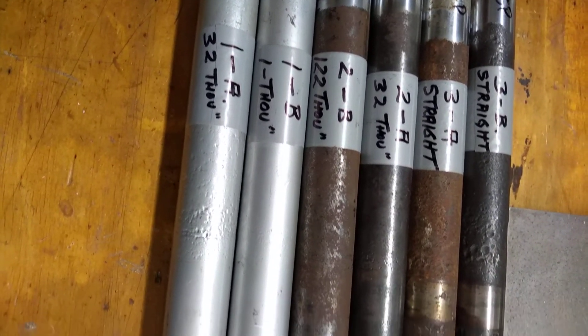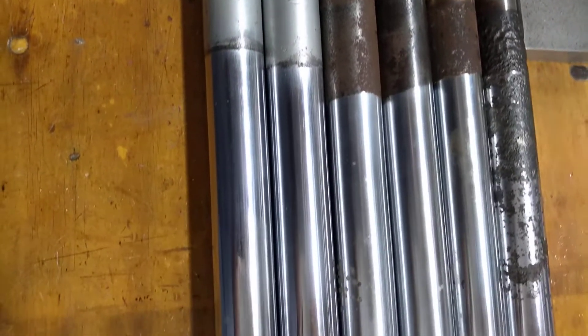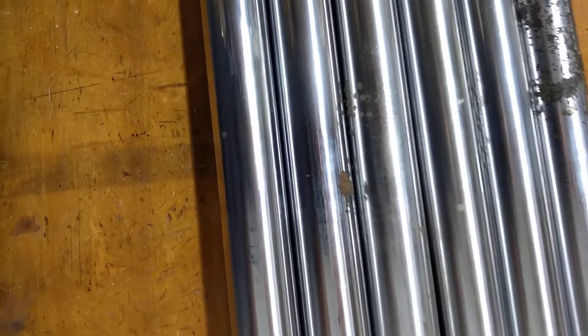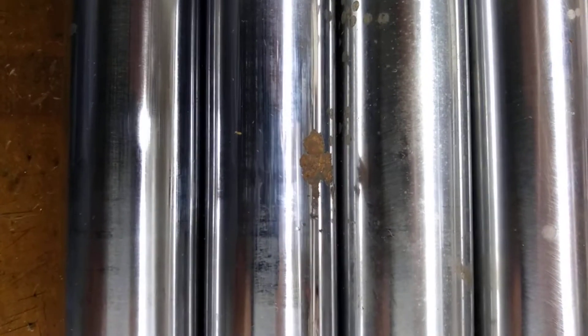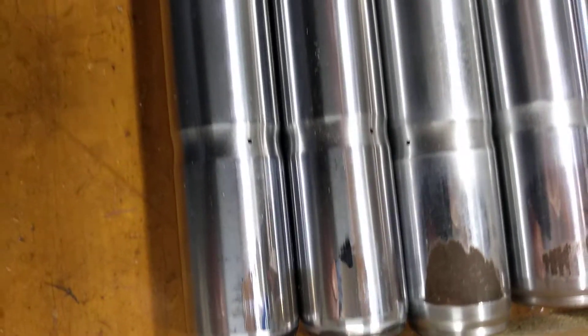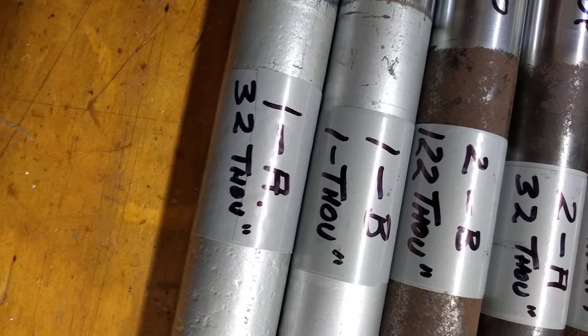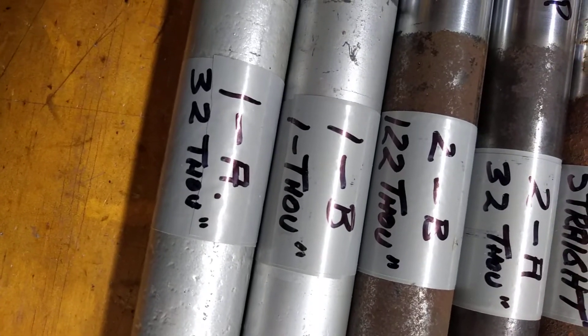They're in various states of repair. They're 1A and 1B. One set has got a fairly deep corrosion pit there, but the rest is not too bad on 1A and 1B. But as you can see, the amount of bend in that one is a lot more than the other.